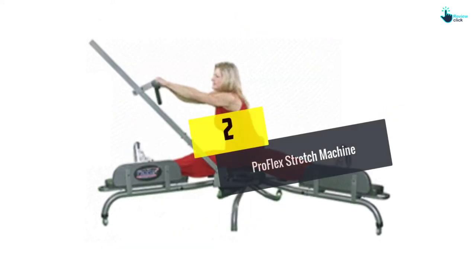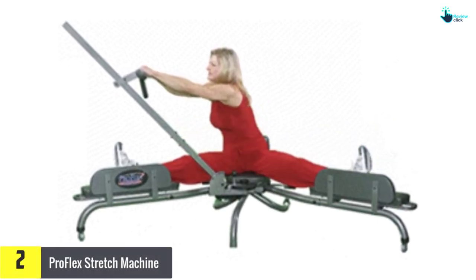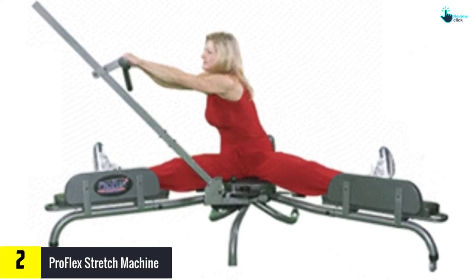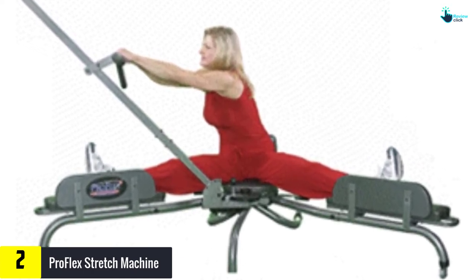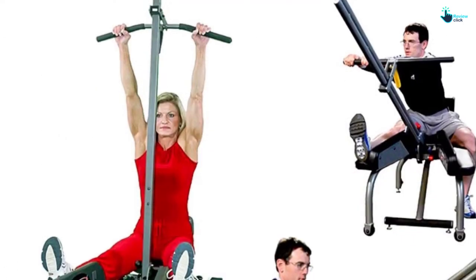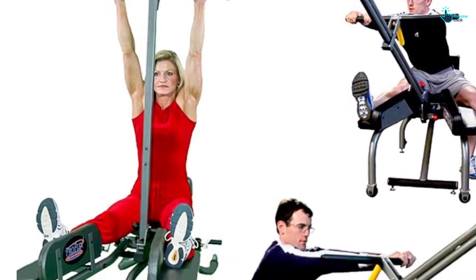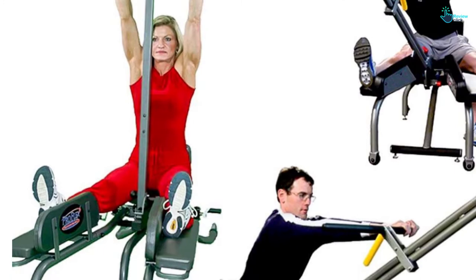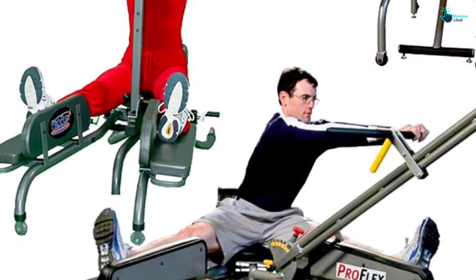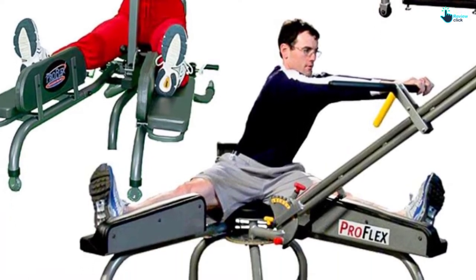At number two, we have the Pro Flex Stretch Machine. This is a highly efficient stretching machine ideal for home workout use. It will guarantee 30 to 50 percent of total body flexibility in just 30 days. This is achieved by addressing three crucial factors: muscle relaxation, proper technique, spine angle, and measuring progress. The machine is made of safe and sturdy materials and offers superior results in fitness, sports, and medical applications.